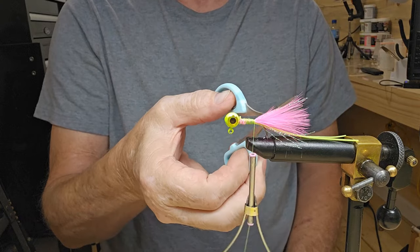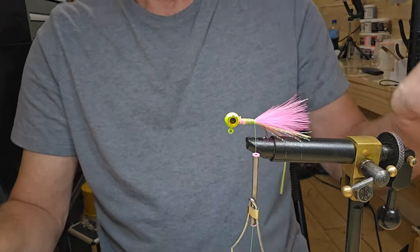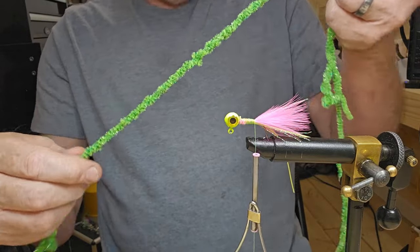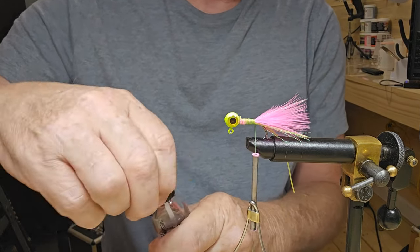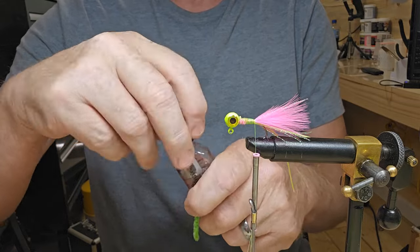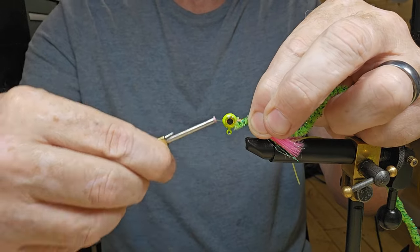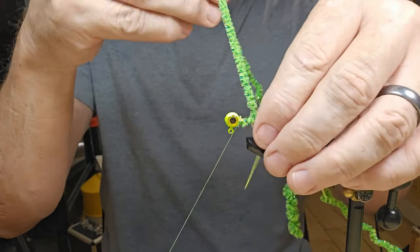I'm going to get in here and cut that off about the end of the marabou. Now we'll get our green laner chenille and try to line this up. I think those jig heads come out pretty decent just flattening them out like that. I'll go back and put some Sally Hansen on our threads, layer the chenille down, and tie it right up to the top. Pull all my marabou back.